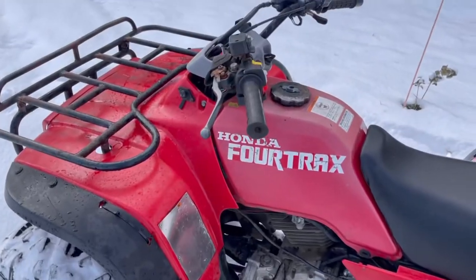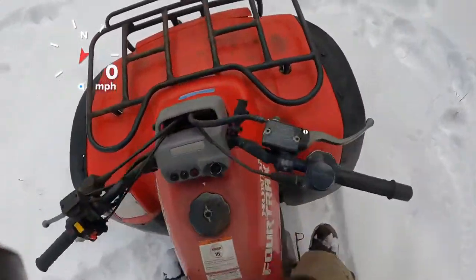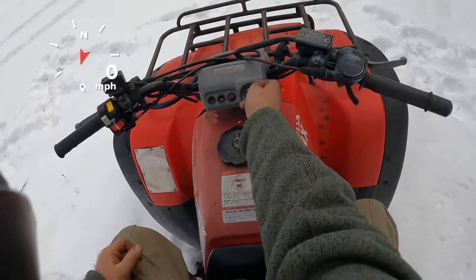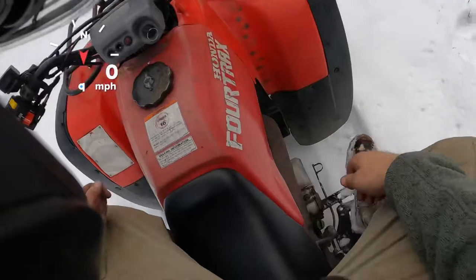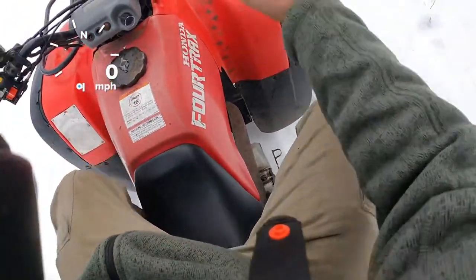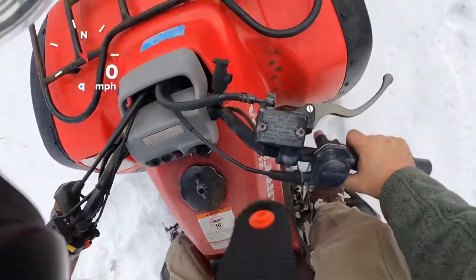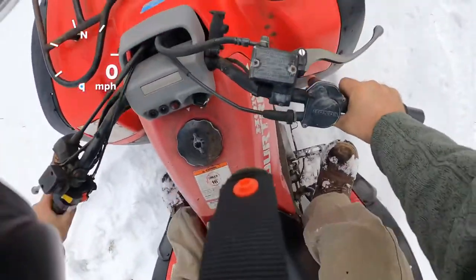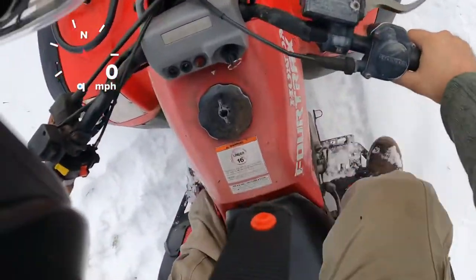Anyways, let's hop on it and try it out. So it does have electric start — just hit the button just like that. This thing runs so good for an almost 30 year old machine. It's also got a backup kickstarter. It does have a lot of compression so it takes a bit, but if you turn the key on it usually starts one kick just like that.